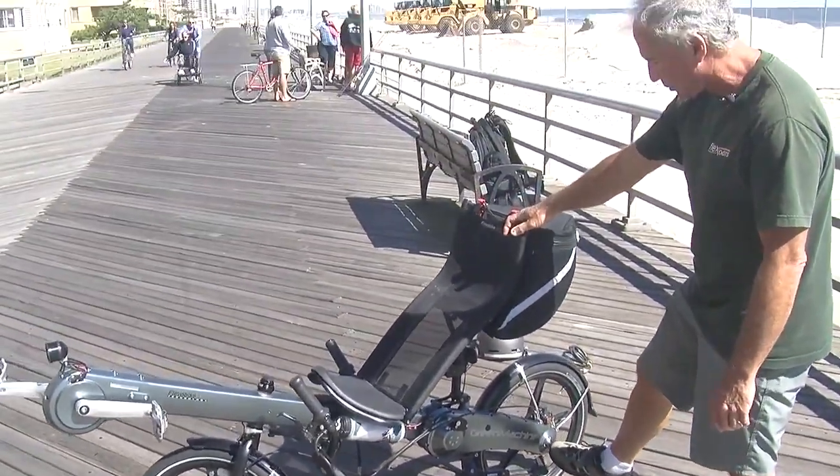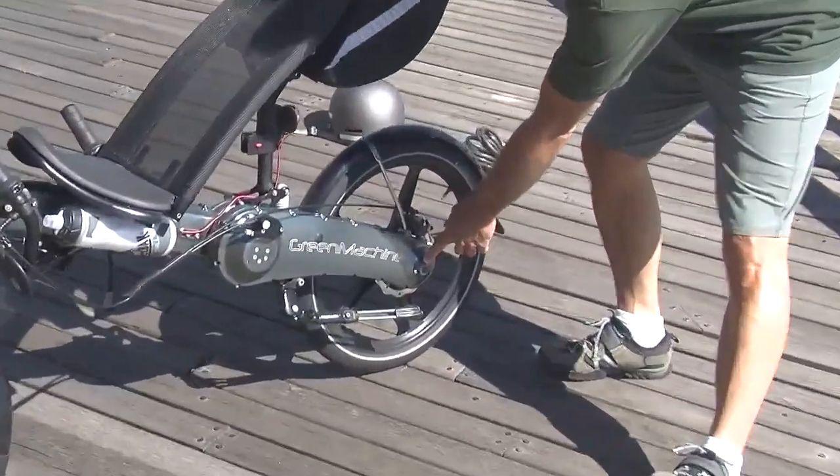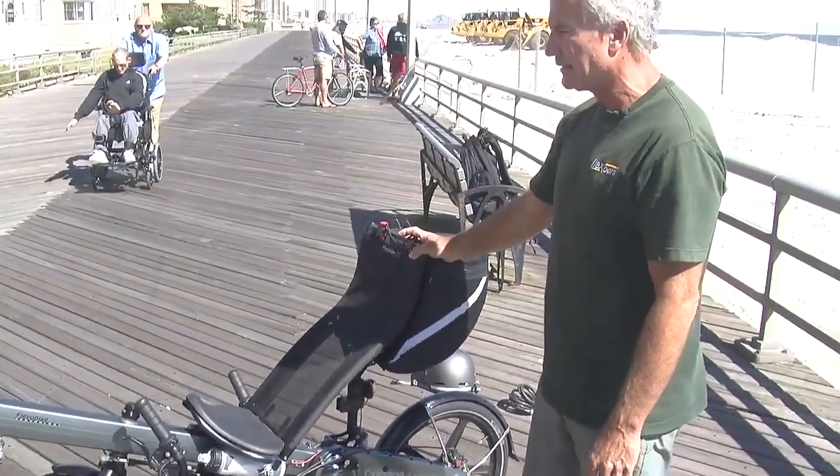You can pull a trailer with this bike. There's a little adapter that you can order that allows you to pull some cargo if you're going camping, or if you want to pull a trailer with a child in it.